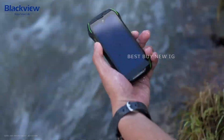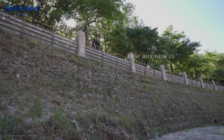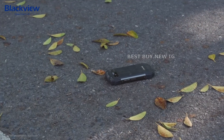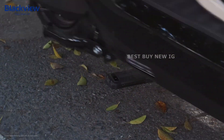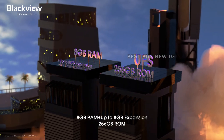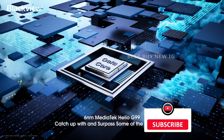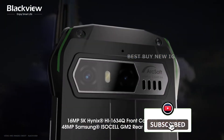Furthermore, the phone meets the MIL-STD-810H standard, making it resistant to hostile situations. The smartphone includes 256GB of UFS 2.1 flash memory, up to 16GB of RAM, and a single-chip MediaTek Aileo G99 SOC.